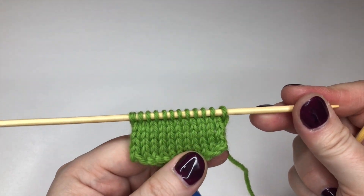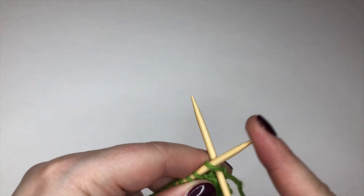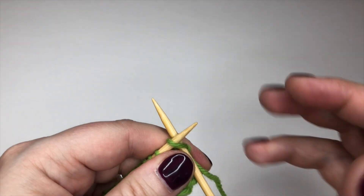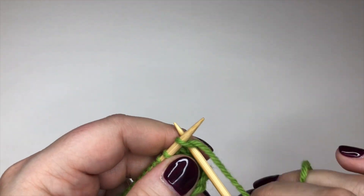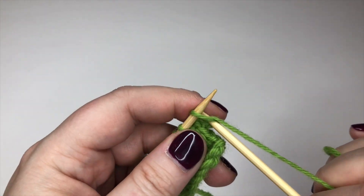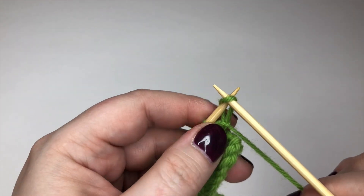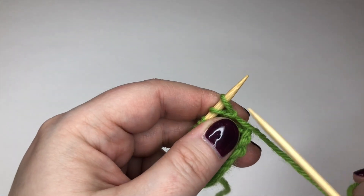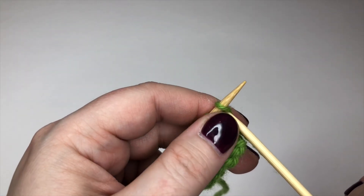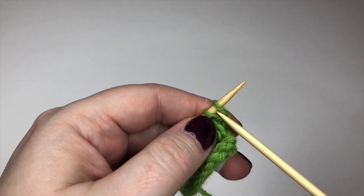I am at the beginning of a row here, a knit row, and I would do exactly the same as if I was casting on from nothing. I would get my needle into my first stitch as if to knit in the normal way, wrap my yarn, pull a loop, and then just slip it onto the left hand needle. So that's one extra stitch cast on.